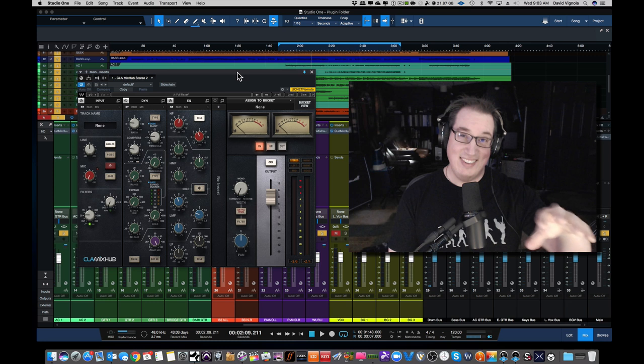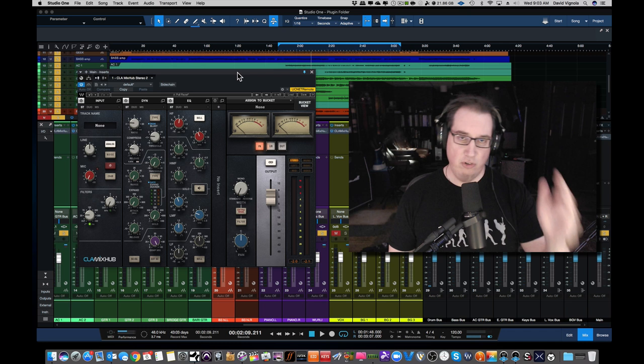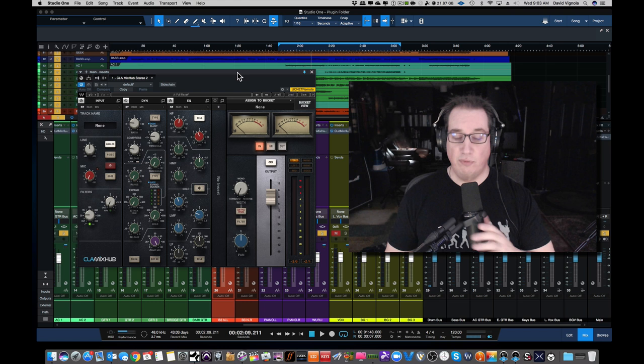This is kind of the first SSL update, if you will, of the plugin that they did — I think from the 4000 series, maybe 10 years ago — the legendary Waves SSL bundle, which comes with the channel strip and EQ. And that's really cool. You've seen this on my channel before.